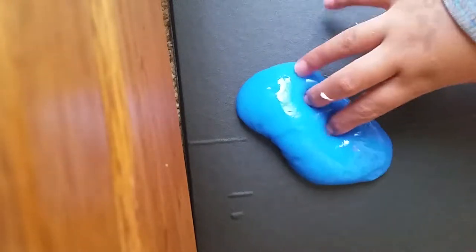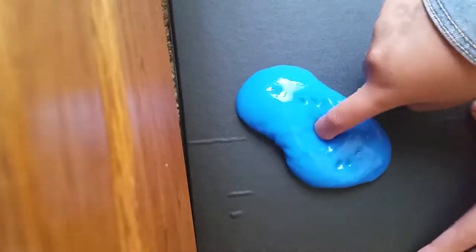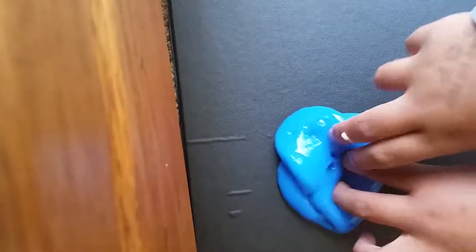For this one, I used borax, shaving cream, and glue — Elmer's glue — and dye. It doesn't have to be a dyed color.